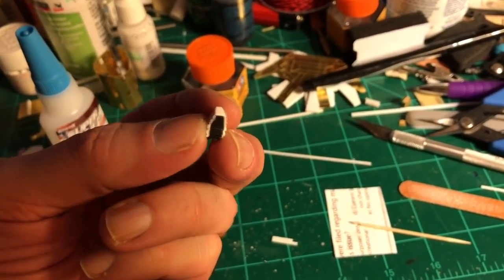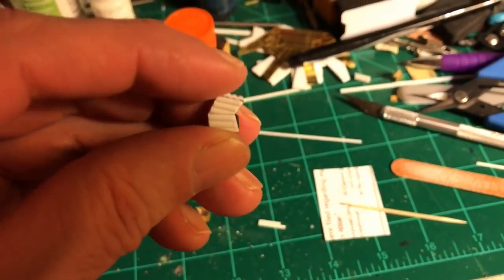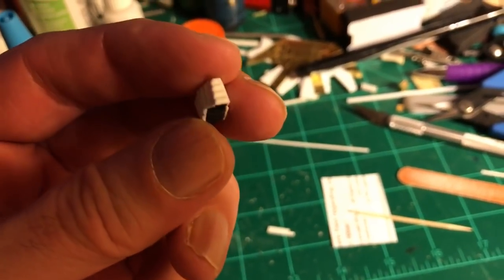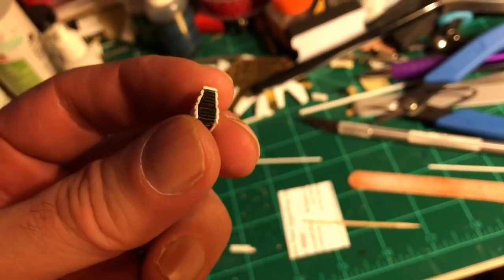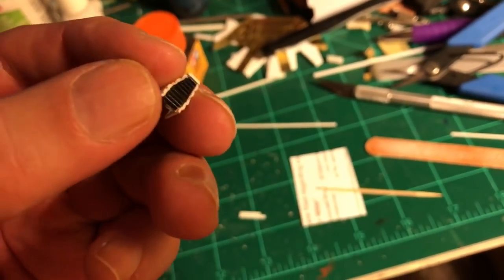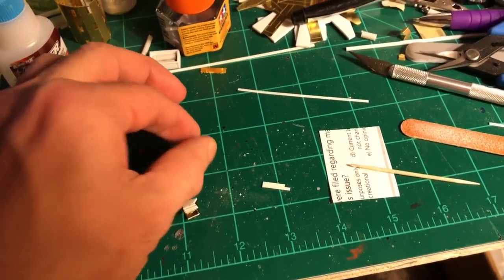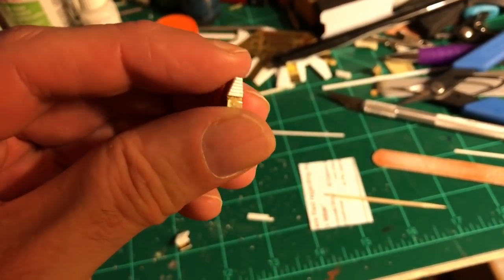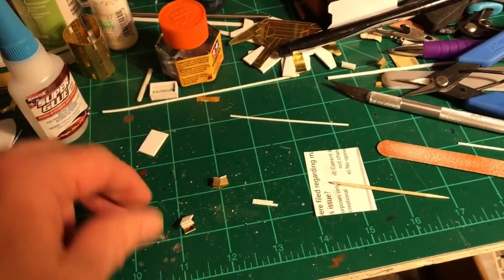There we go — there's one completed cockpit seat. You can see I have the ribbed padded sides and top, and then there's the flat black seat itself. I went from just a bare photo etch smooth seat and built it up to an actual detailed seat.